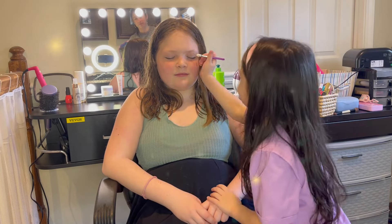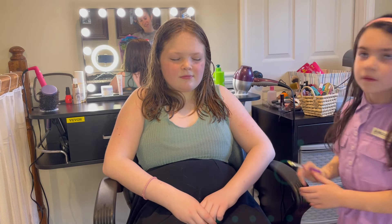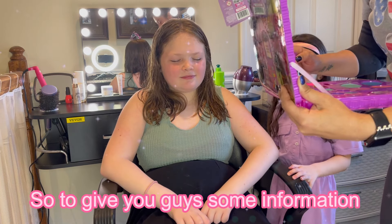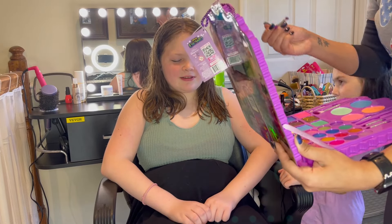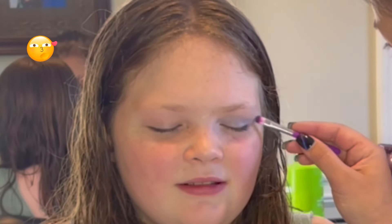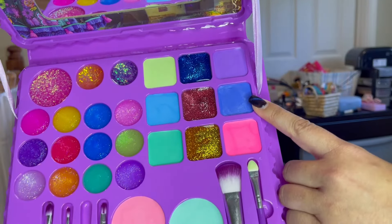It's like cream. I think that little brush is too little. So that color is not going to work very well on her because she has really light skin, so maybe let's pick a different color. To give you guys some information, these are not powder - these are like liquid, glossy eyeshadow, kind of like paint. This one will work. It's really weird. I'm gonna let Evie do the other side - this color worked better.